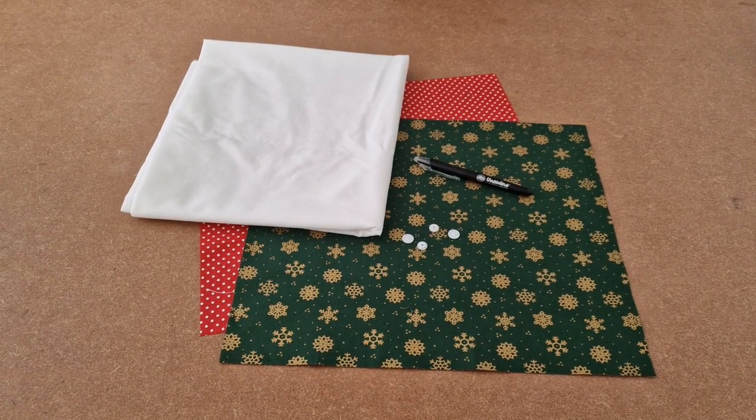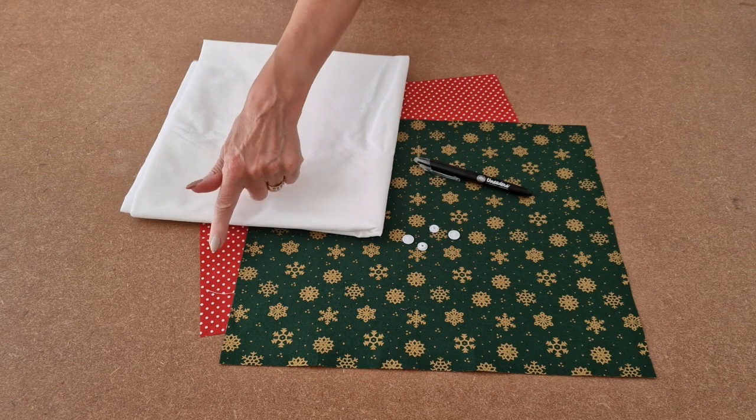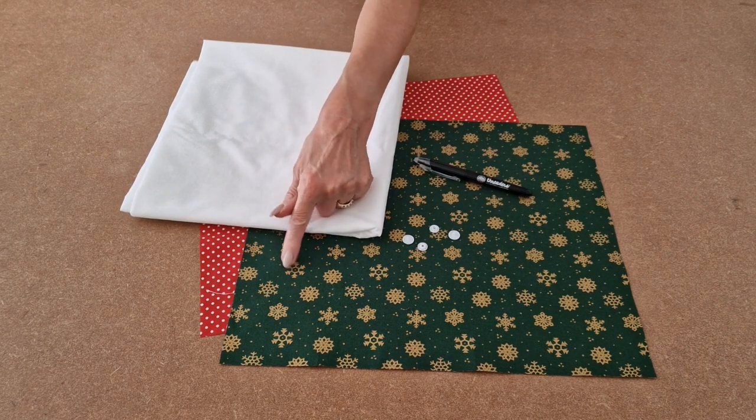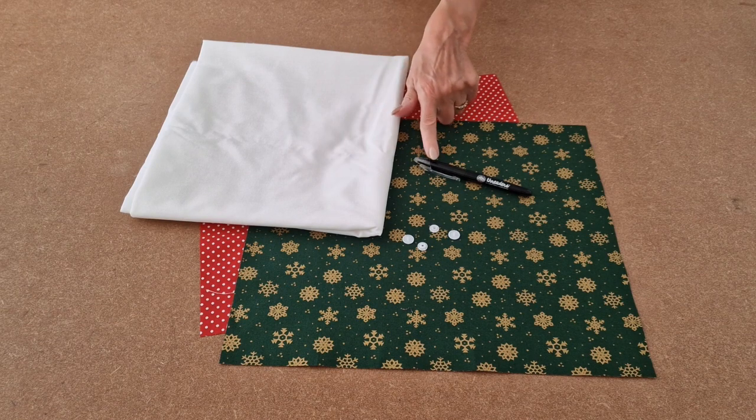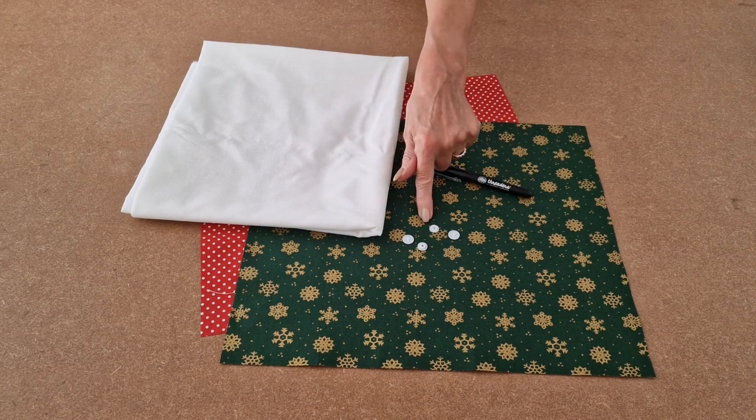You will need fabric for the lining, fabric for the outer, fusible interfacing, a heat erasable pen, and a cam snap.